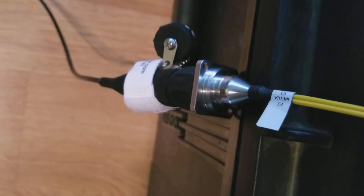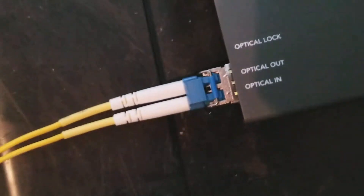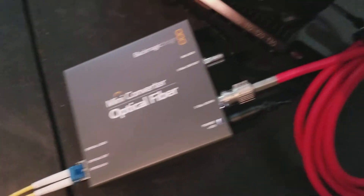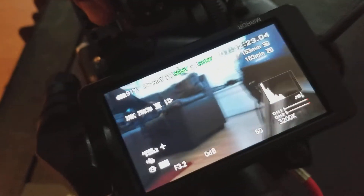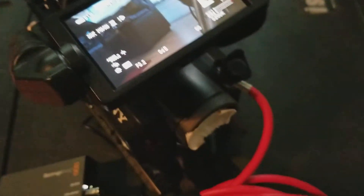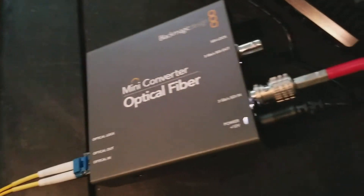It runs into this adapter here, which is proprietary — what they call a magnum connector from Tactical Fiber Systems. That goes into an LC optical input on a Blackmagic mini converter that takes it out to SDI. This is actually the input coming from the camera, live picture.